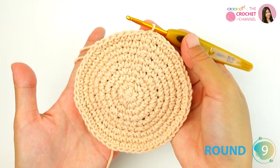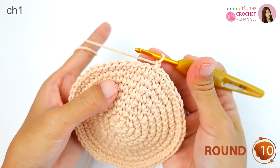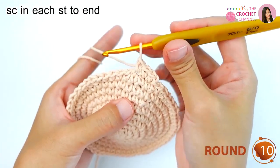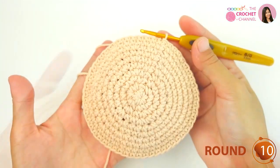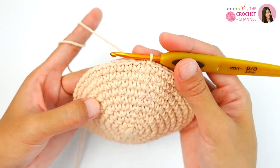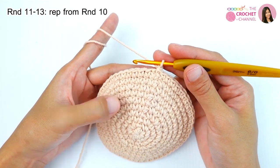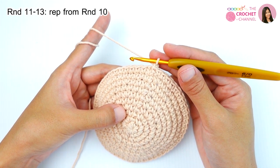Round nine is finished and the round is joined. For round ten, chain one and crochet one single crochet in each stitch all the way around. For round ten I crocheted 54 single crochet stitches, then join the row. For rounds eleven through thirteen, chain one and keep repeating from round ten — crochet 54 single crochet stitches each round.